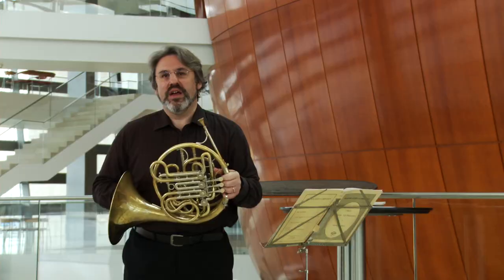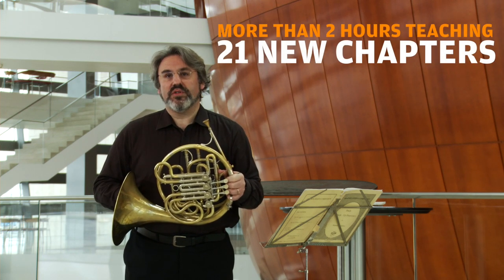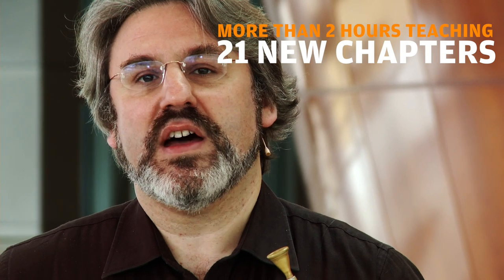My name is Radovan Vladković. I'd like to spend some time with you talking about a daily warm-up routine for the horn, as well as some aspects of fundamental horn technique.